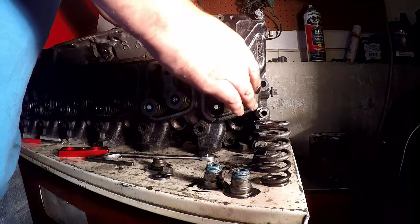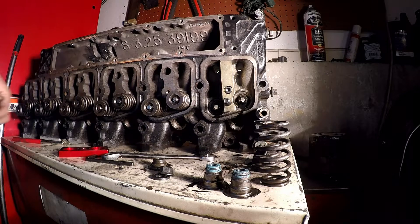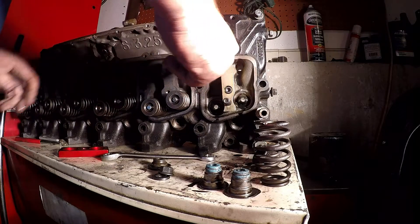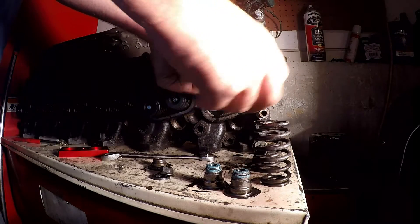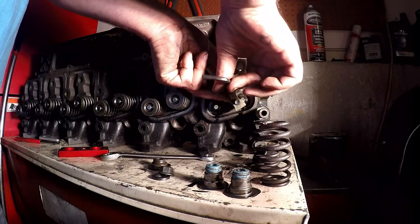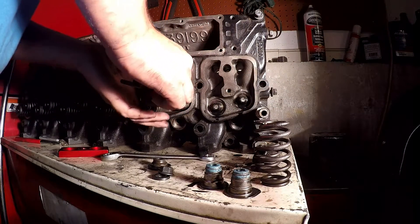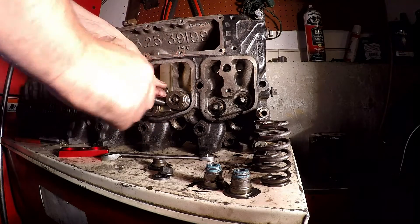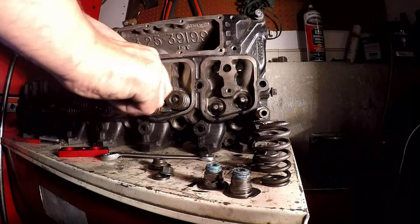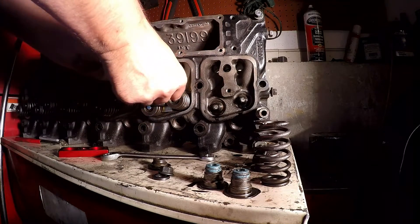I'm going ahead and taking this apart to clean it — this head's been sitting on a shelf for a while and I've been grinding metal near it, so I want to clean it up before I put it on the motor. These tools are great — I've got one for LS engines too — and they're like 40 or 50 bucks, but they make it so easy. Definitely worth it.